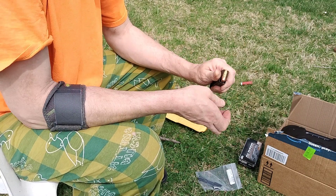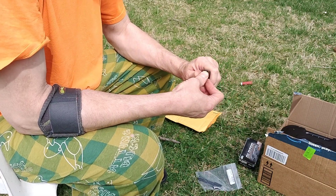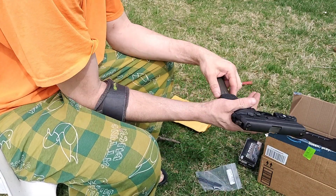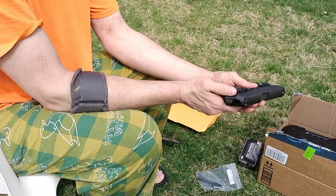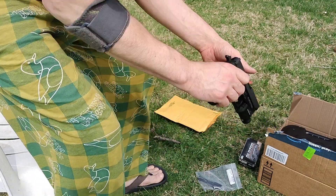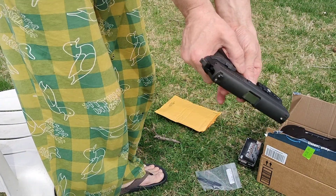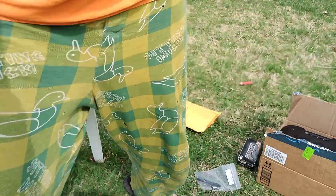So let's see where it hits on paper, and then I'll show you how to swap it. No safety - oh, it's decock. That's why. Okay, that's the safety. Alright, let's see what happens.